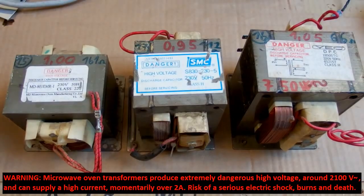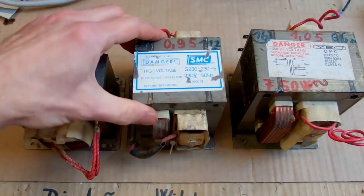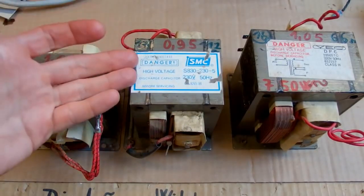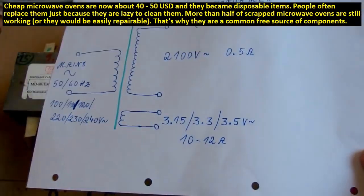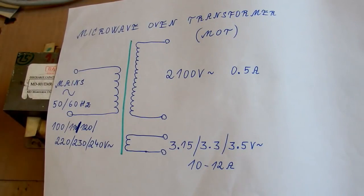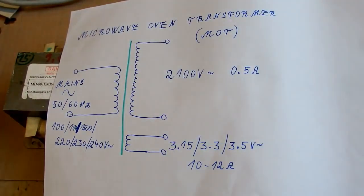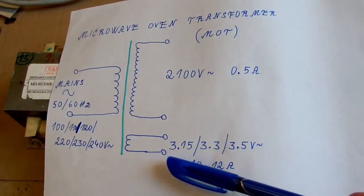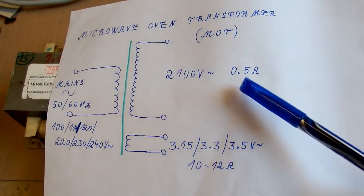Instead of relying on rare, vintage, or expensive transformers, let's use by far the most common high voltage transformer nowadays — something very common that everybody can probably get for free. Those are microwave oven transformers, which obviously come from microwave ovens. A microwave oven transformer is basically a standard iron transformer running at mains frequency, used to power the magnetron. The primary runs at mains voltage and there are two secondaries: one for the magnetron heater at around 3.15 to 3.5 volts, and the other is usually 2100 volts capable of supplying about half an amp.